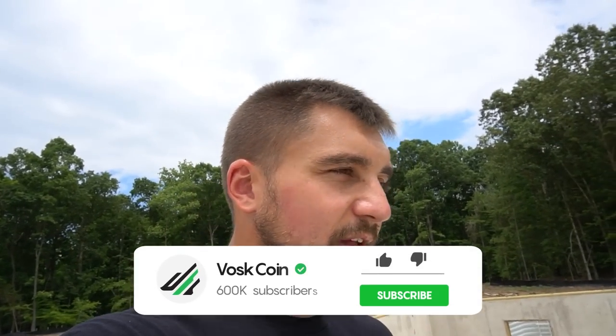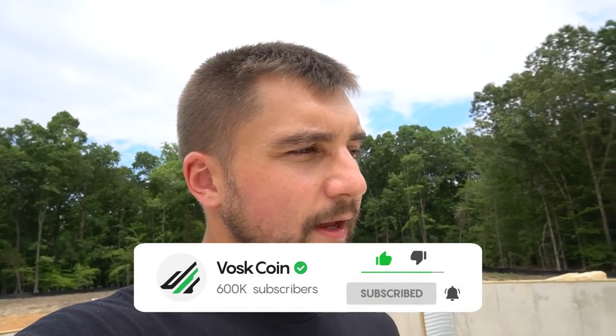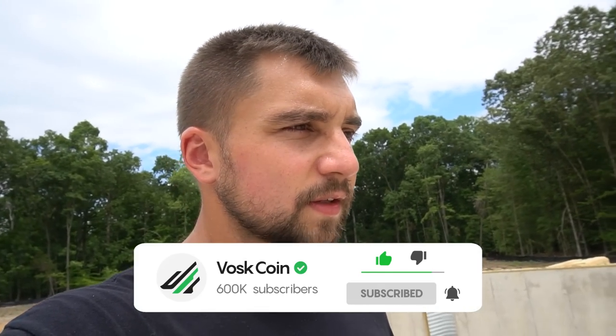That's all I got. I hope you enjoyed it. My name's Vosker on the Voscoin YouTube channel — hit the subscribe button and join me on my crazy crypto journey to see if I succeed or fail.